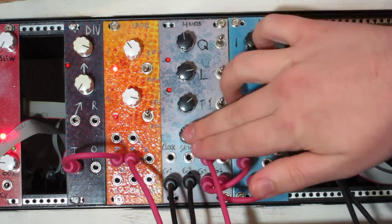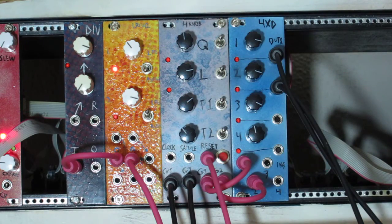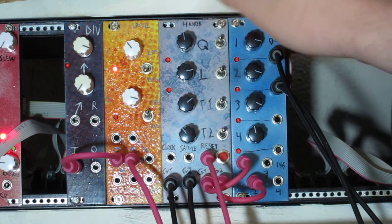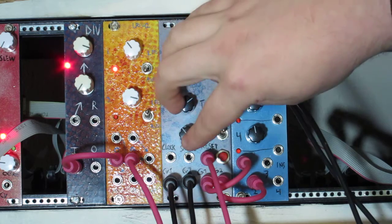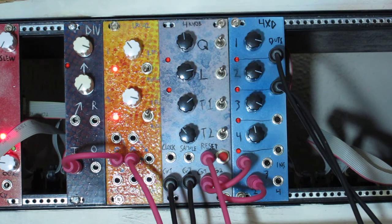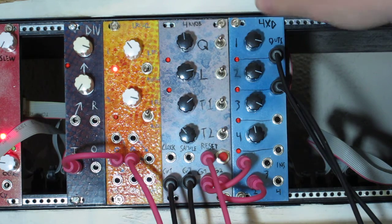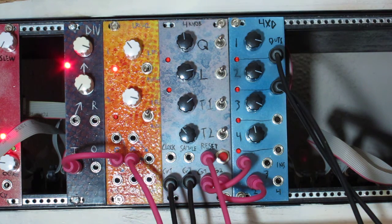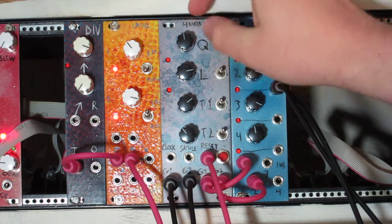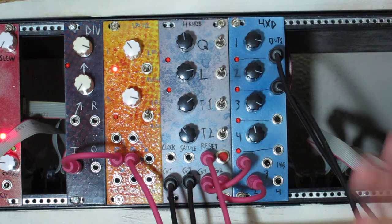The microcontroller has specific instructions for each step on how to add, subtract, or multiply the numbers derived from these knob positions to generate voltages or gate outputs. It's a very difficult to predict kind of sequencer, but it's not random. You can get the same sequence by getting the same knob positions, and you're going to change the sequence by making little changes to the knobs, or you'll get a big change by moving the knobs in a big way.